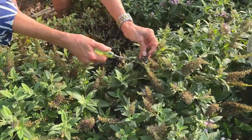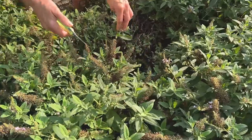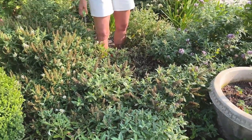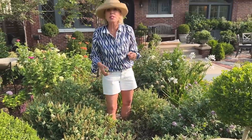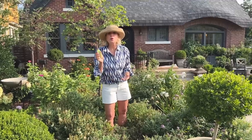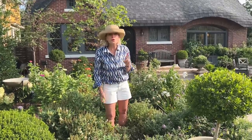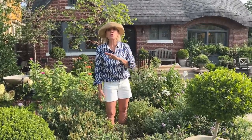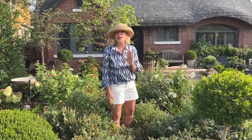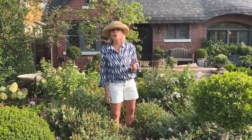They're perfect for exacting deadheading, where I want to clip out the dead flower but not disturb the side buds, which will produce the new blooms. Because this butterfly candy bush has so many dead blooms on it from the heat, I might be tempted to get my shears out and just shear the entire shrub instead of the more laborious deadheading one by one. But I am not going to do that.